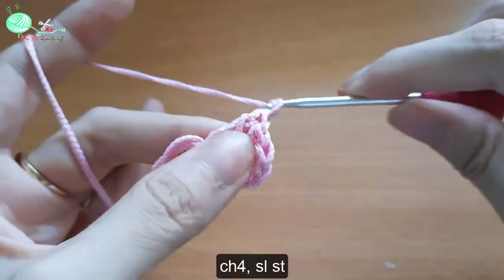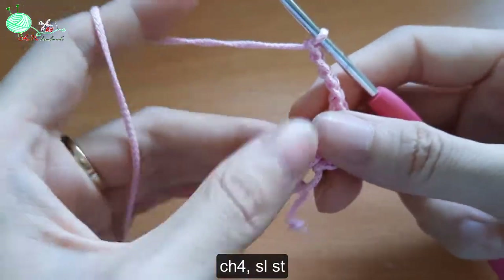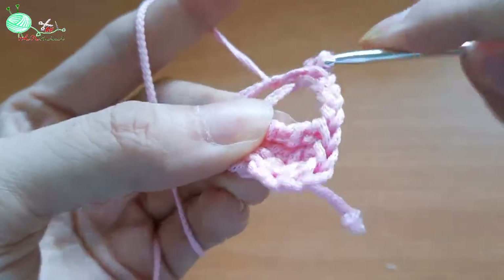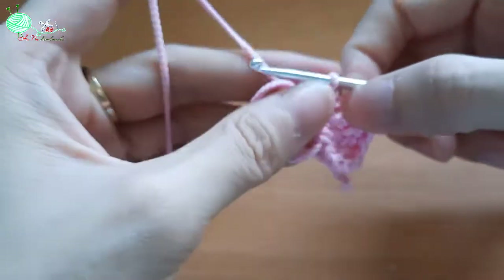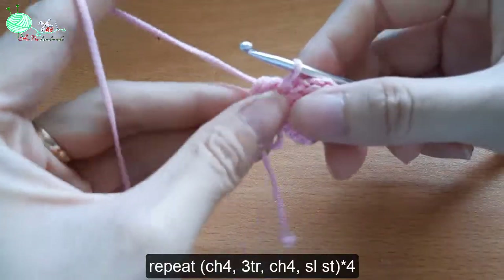Sau đó mình lại móc lên 4 mũi bính. Và chúng ta sẽ kết chung với vòng tròn này là 1 mũi rơi. Như vậy là mình đã hoàn thành cái kén hoa đầu tiên. Những kén hoa tiếp theo thì chúng ta sẽ móc tương tự.